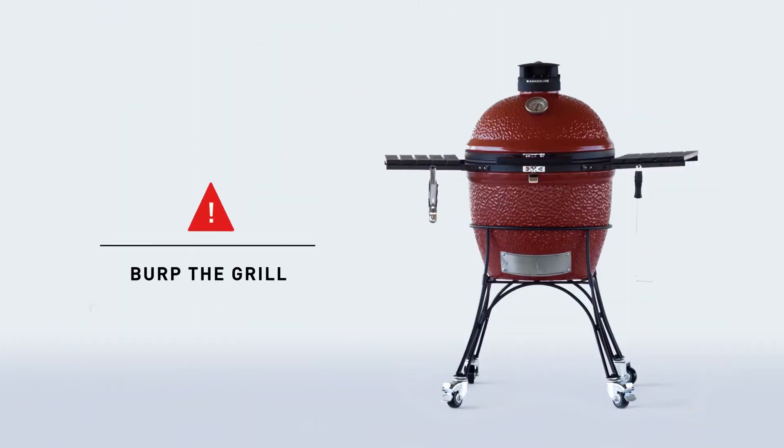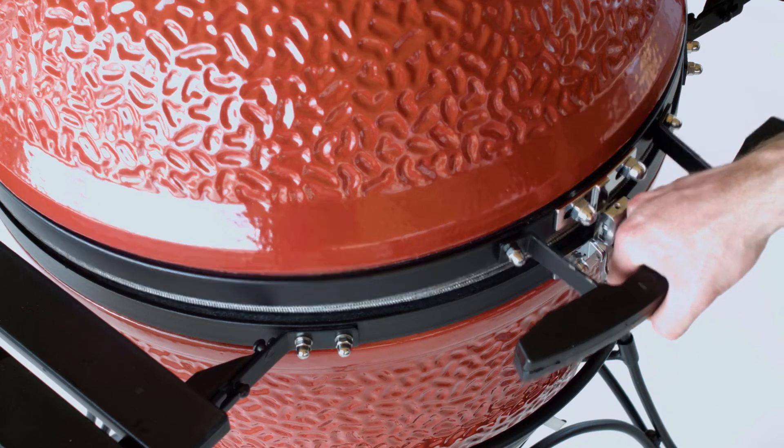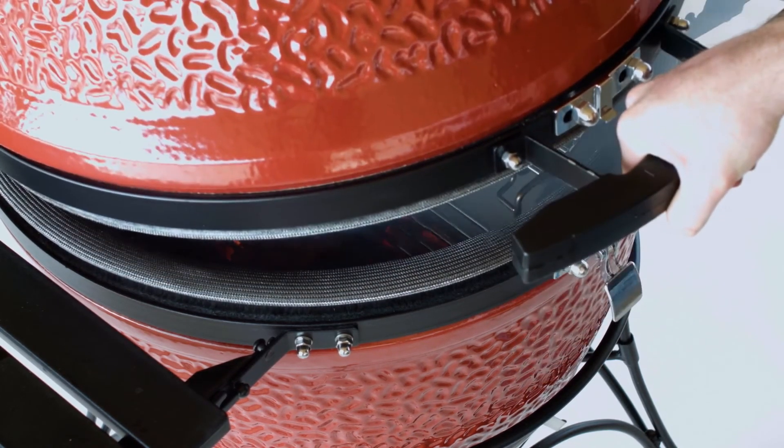One really important note: you must burp the grill every time you open the dome to prevent dangerous flashback. Partially opening the dome and allowing heat to escape for 2-3 seconds should prevent this.